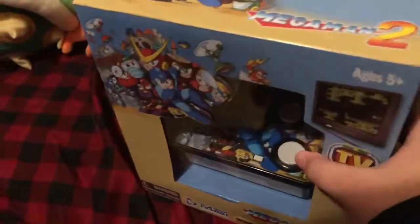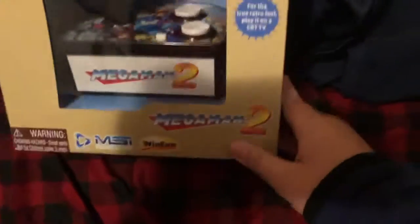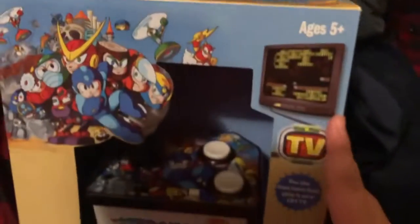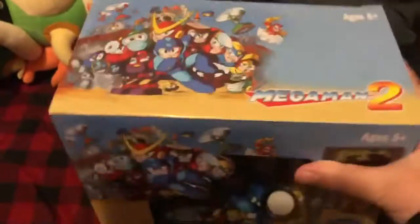Hey guys, so I know I haven't posted in a while, but I'm just going to do a quick unboxing of this cool novelty Mega Man 2 plug and play TV game. It's Mega Man 2 — the full game in this little box right here.